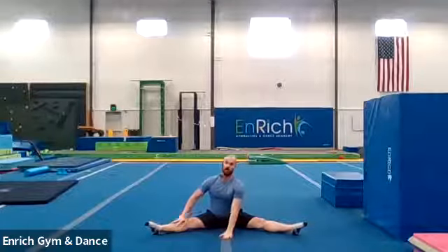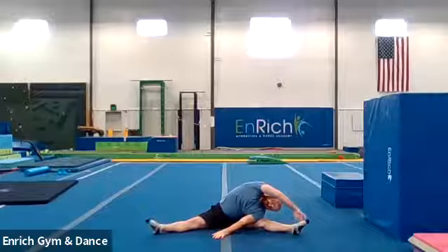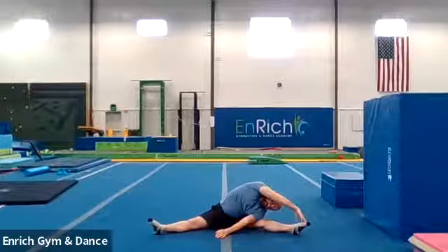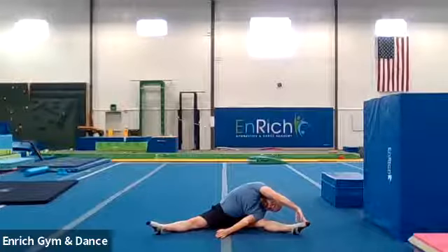We're going to go big straddle. From this position, one hand to the floor, other hand reaching all the way over. Touch your toe on the other side. We're only going to go ten seconds on these stretches. One, two, three, four, five, six, seven, eight, nine, ten.